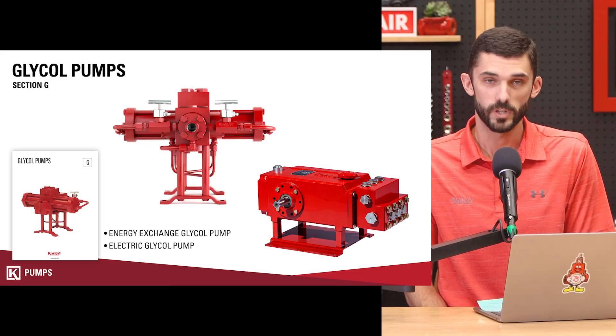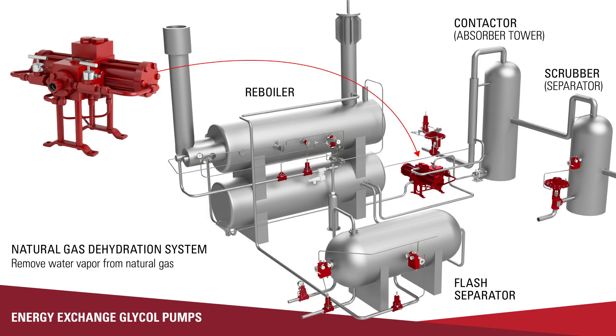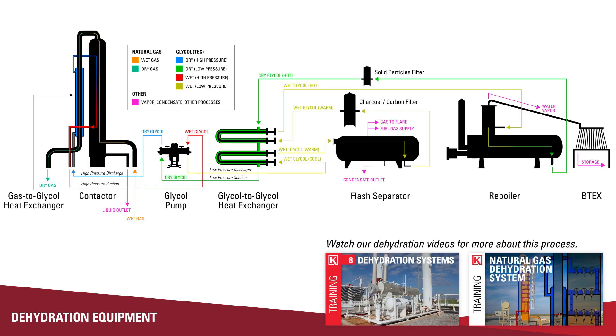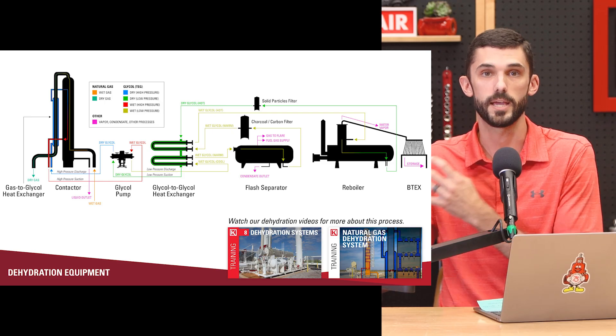The energy exchange glycol pump operates in a natural gas dehydration system. Natural gas dehydration is the process of removing water vapor from natural gas. You don't want your natural gas to be saturated with water vapor — removing that water early in the process is going to save a lot of trouble downstream. The energy exchange glycol pump circulates triethylene glycol through this equipment. Triethylene glycol loves water, so when it's circulated through the system and comes into contact with the saturated or wet gas, it helps to absorb that moisture and remove it from the gas.